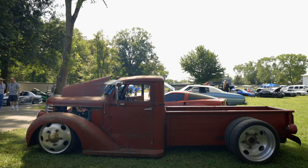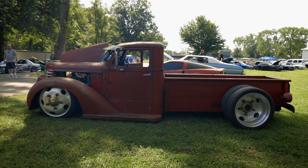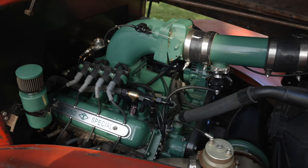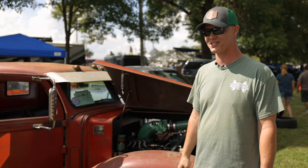The only thing of the truck is the sheet metal. Everything else is new modern chassis, new motor, drivability — stuff like that. It's a one-off custom that you ain't going to see another one like.